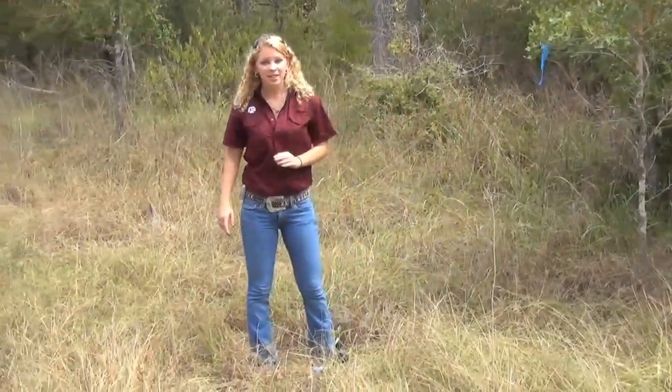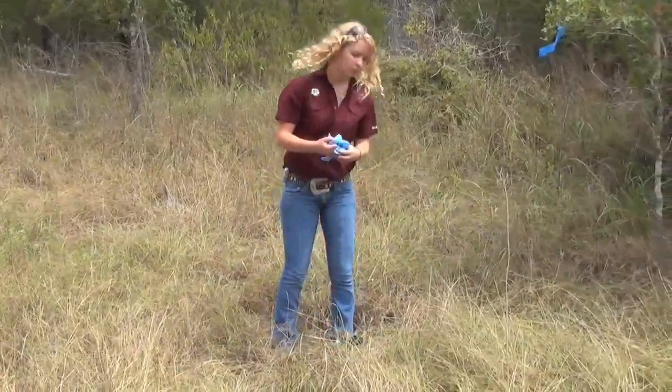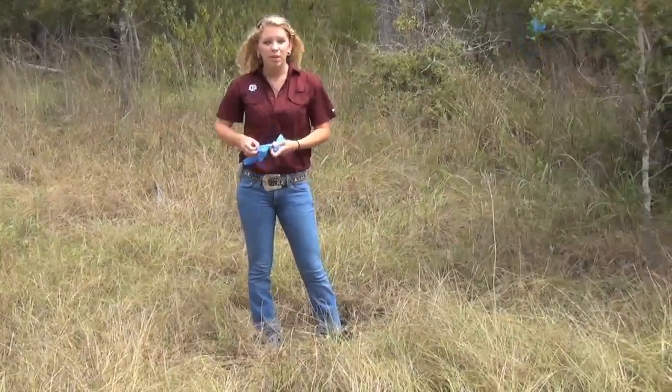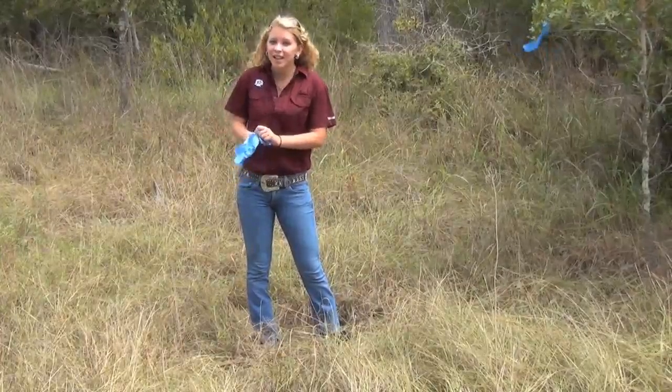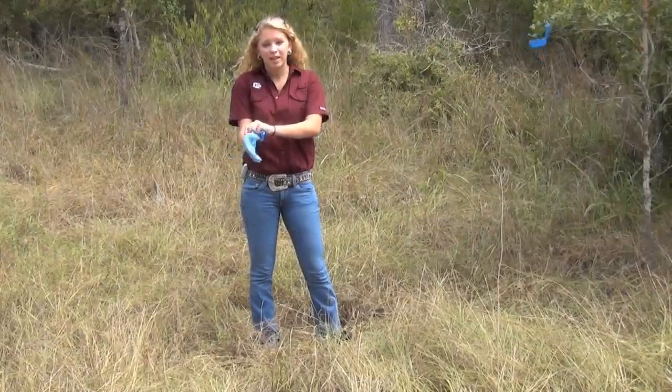Okay, now I'm ready to put the eggs in the nest, but first I need to put on my latex gloves. This is a really important step because human scent can rub off on the eggs, and since animals have an excellent sense of smell, some might easily find the nest because it smelled like me.